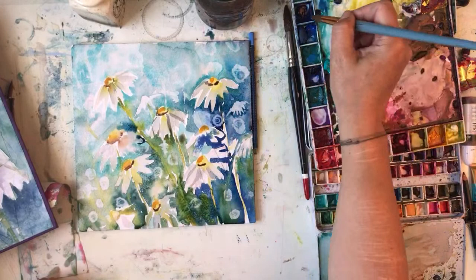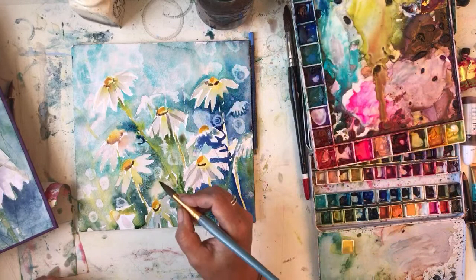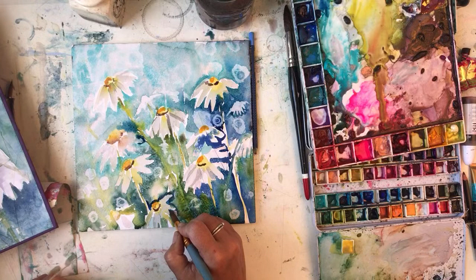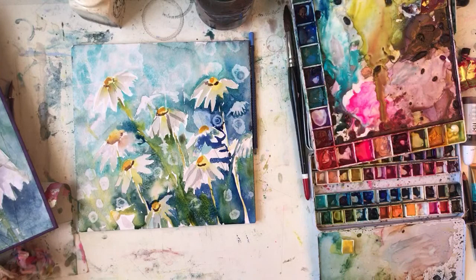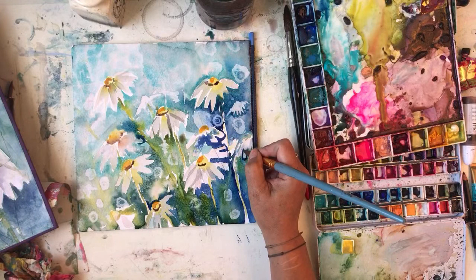It could be underwater. I don't know what I'm doing. Get Indanthrine blue - so I don't pronounce things properly - I think that's what it is, by Windsor and Newton. It's the loveliest, loveliest blue.